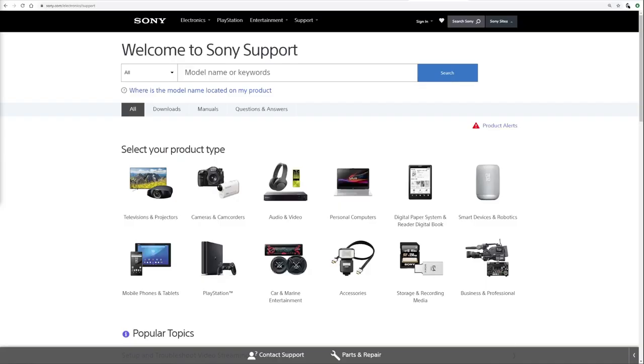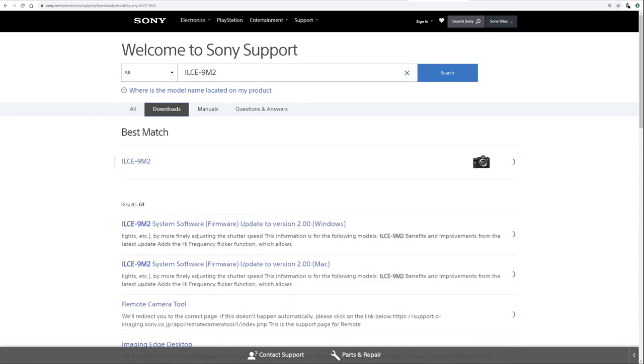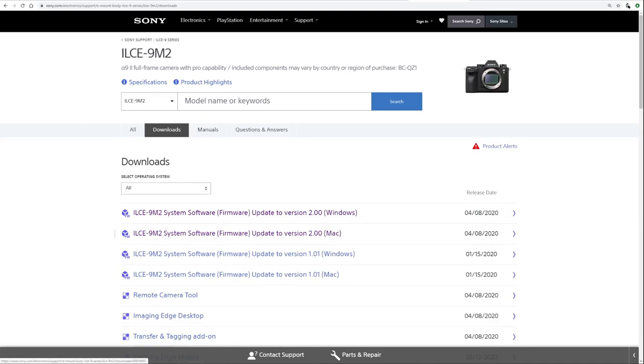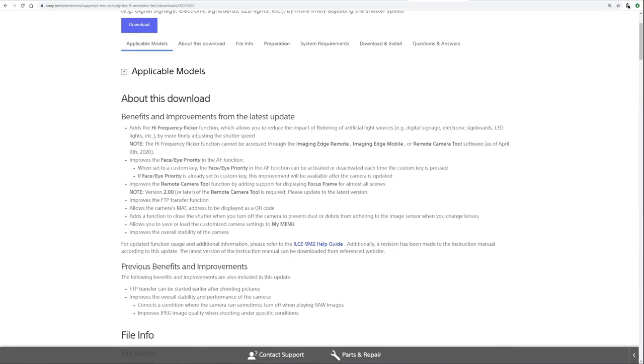Let me jump into my screen so you can see how to get there. Go to sony.com/electronics/support, and in the model name field enter 'ILCE-9M2' — that stands for the A9 Mark II. Hit enter and it brings up another screen where you can go to downloads, manuals, or Q&A. Click downloads and then click on the 9M2 to enter the download area for that specific camera. You'll see a Windows version and a Mac version.